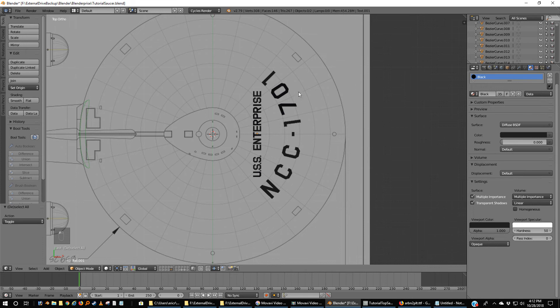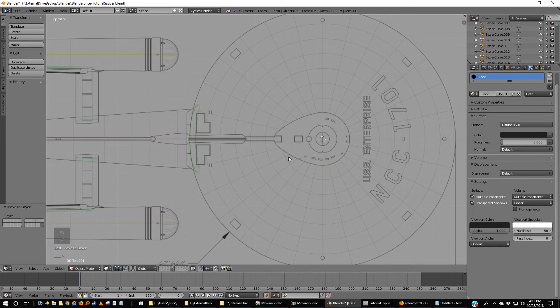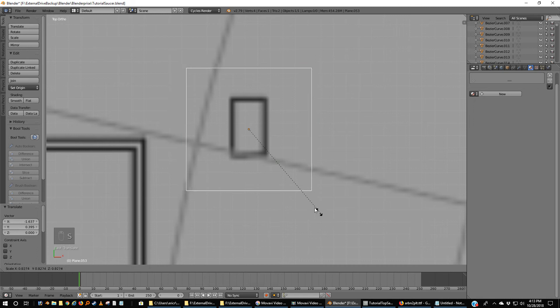I'm going to move the registry — I technically don't need it anymore — B, and move it to the same spot that I put my grid. Now it doesn't matter how you model this. I like to take one plane, make it look like either one of these, and then mirror it. So Shift-A, mesh, plane, C to make it transparent, S to scale, bring it down, make it small, grab this and center up on one of the little yellow rectangles here, and scale.